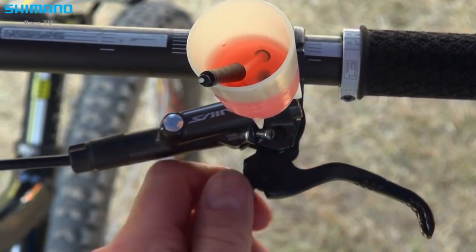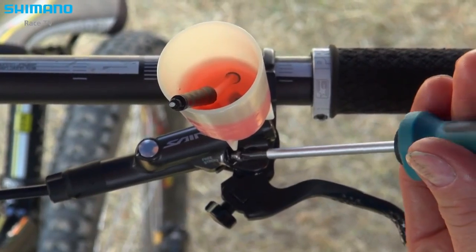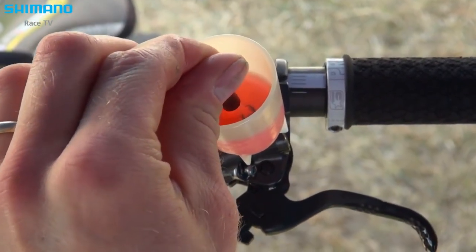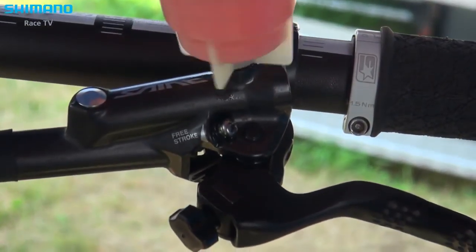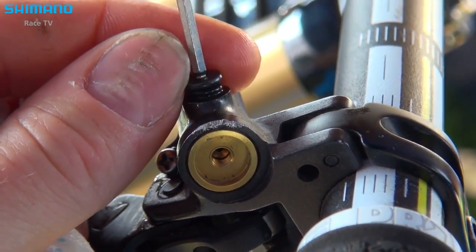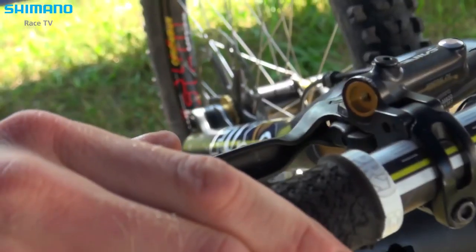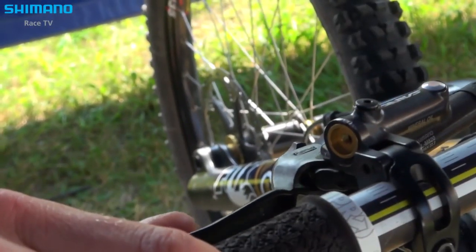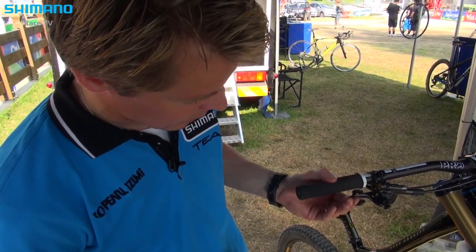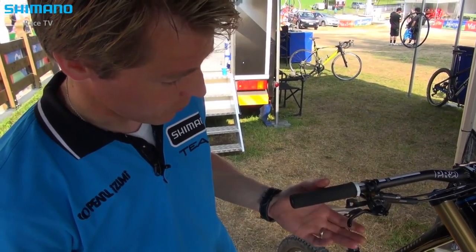I put back the reach adjust and the free stroke how they were before. The last thing you do is take off the bleed funnel — it's really important to put the plug in, otherwise oil will come out. Close the system with a screw on top and put back the brake lever how it was before. We control the brake — feels good. When you have air inside you feel a spongy feeling, but this feels really nice and firm. That's the way we do the bleeding for a perfect brake performance.